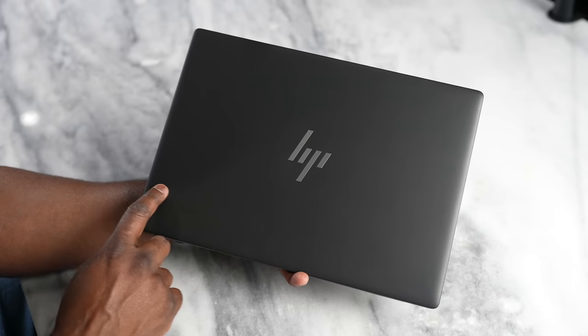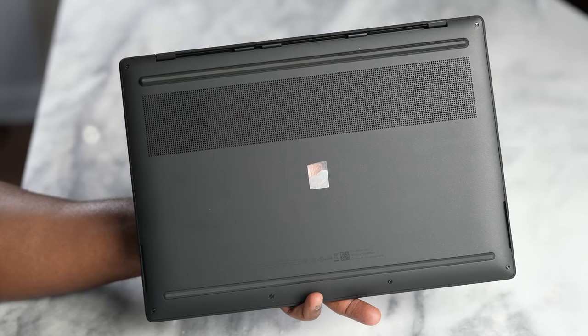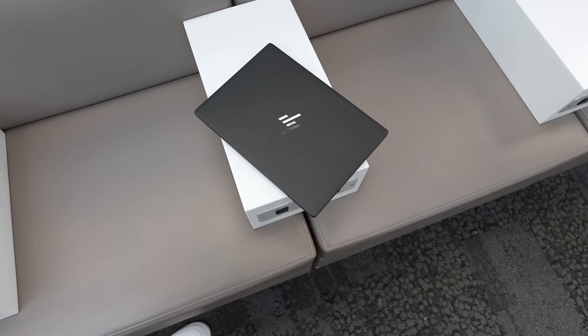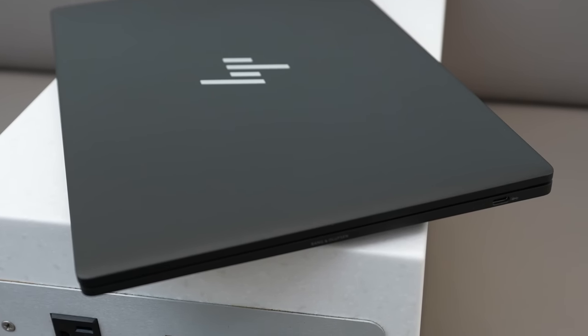There's a lot that's built into this. Let's talk about the hardware and design. It's very simplistic and very clean — no labels on there, clean look, clean aesthetic. The HP logo in front looks really nice. It comes in two colors: ceramic white, and I have the sparkling black here, which has little speckles like stars around it. Very understated but very, very clean.